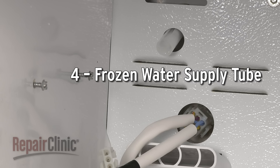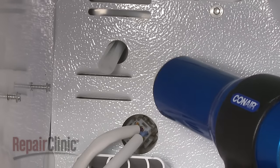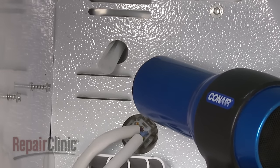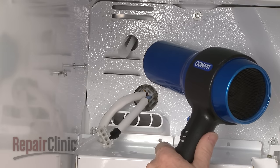A frozen water supply tube leading to the ice maker tray can also prevent the ice maker from working. You can thaw the supply tube by heating it with a hair dryer, but be aware that a frozen supply tube is usually caused by insufficient water pressure or a defective inlet valve.